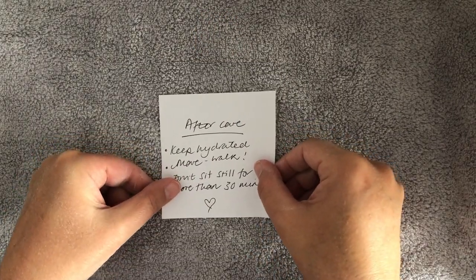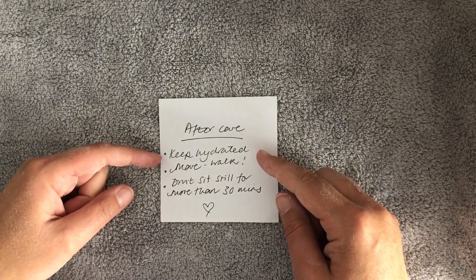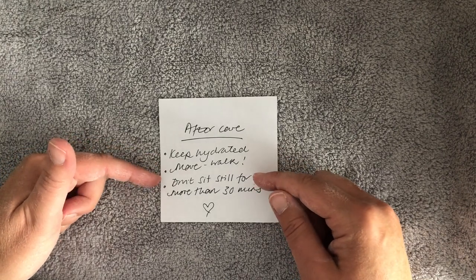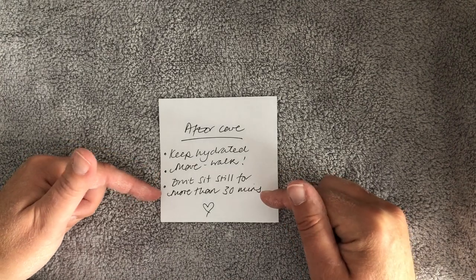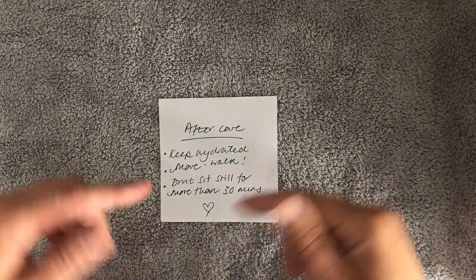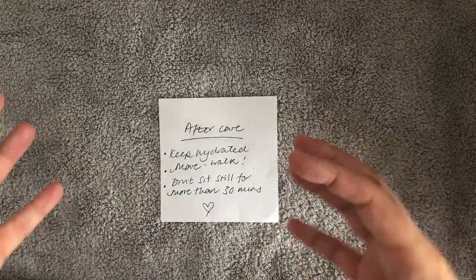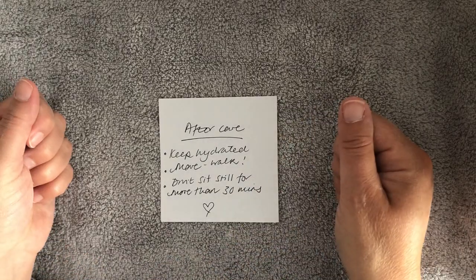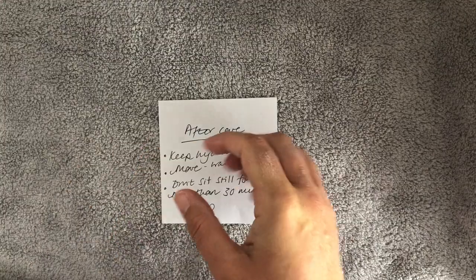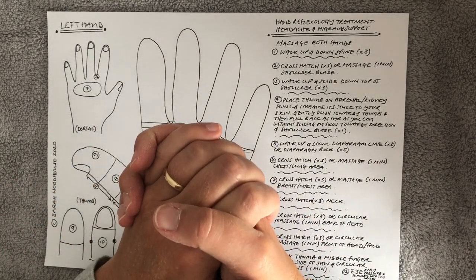That's the treatment - finish off with a nice massage to the hands and you're done. I would suggest that once you've given the treatment, either to someone else or yourself, you look after yourself. Keep hydrated - it's not just about fluid, remember it's also about what we eat. You can check back at the post I did a couple of weeks ago about hydration. Move around, go out and get some fresh air. If you work at a desk or sit in the same position for long periods, especially in the 24 hours after the treatment, try not to sit for more than 30 minutes - set a kitchen timer and get up and move for a minute or two, just to keep that movement going. Don't hesitate to ask me questions, the hand chart will be up on the website. Look after yourself and I'll see you all next week, bye.